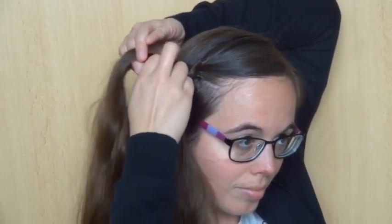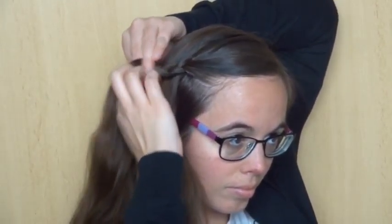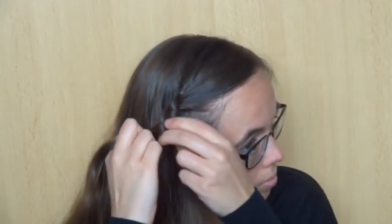Try to keep the beginning of the braid tight and then braid it more loosely. This again makes the sliding up easier.